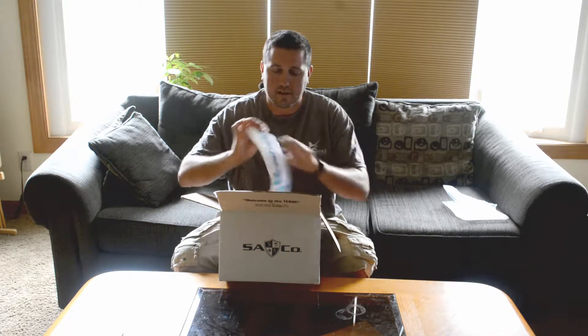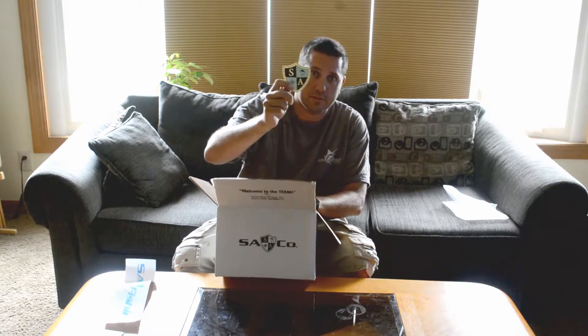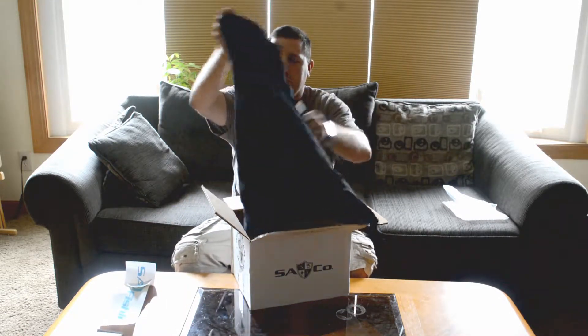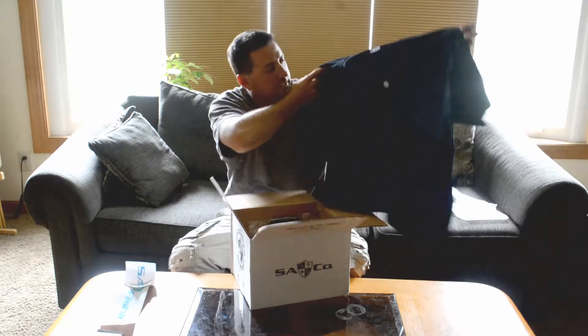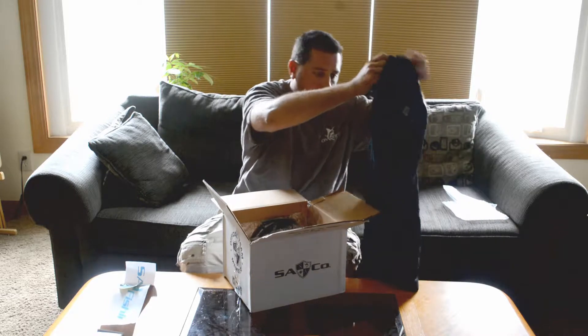First of all, we got our S.A. Fishing Club sticker. We've got another sticker to go along with it as well. We have a black S.A. Fishing Club t-shirt.